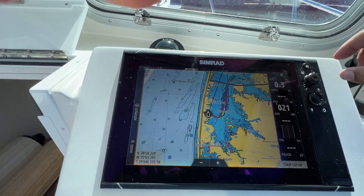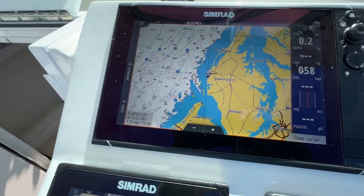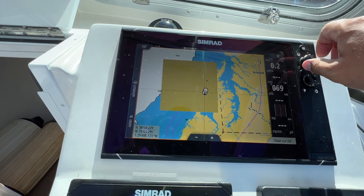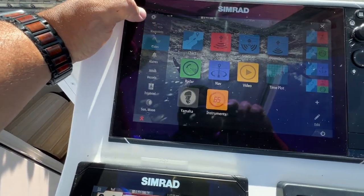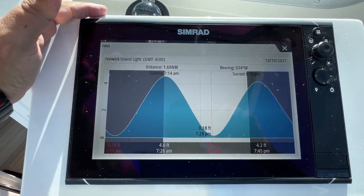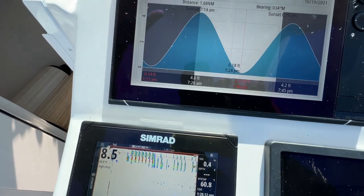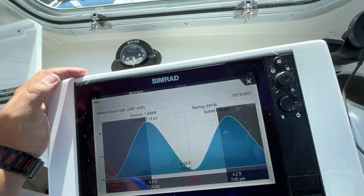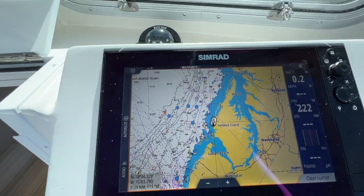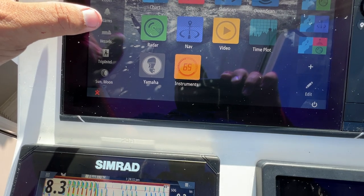Unfortunately there's no weather right now so it's tough to demonstrate the weather radar. But you can also see tides - everybody pulls them up on their phone nowadays, but you can see the tide right here. It's currently about 1:28, almost low tide, and it pulls up the closest location based on GPS. Very handy if you're coming in from the ocean and need to check if you'll hit an outgoing or incoming tide at the inlet. There's also an anchor alarm.